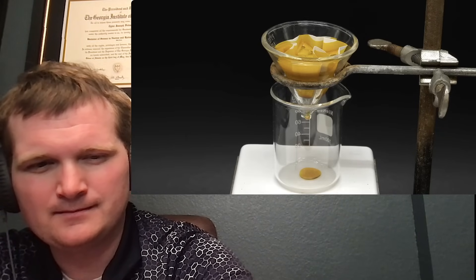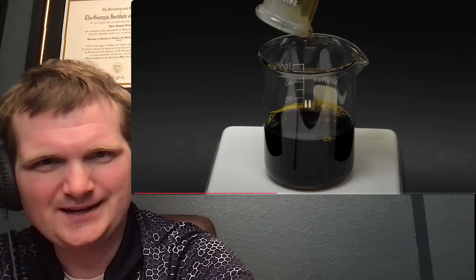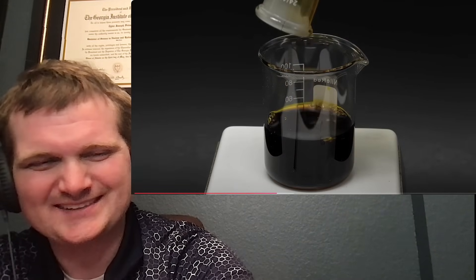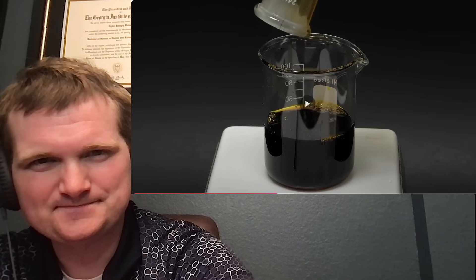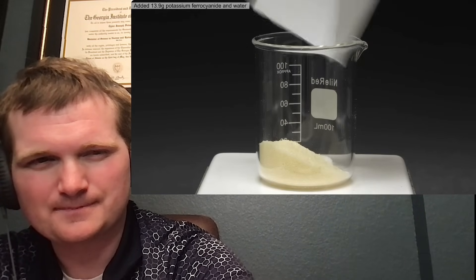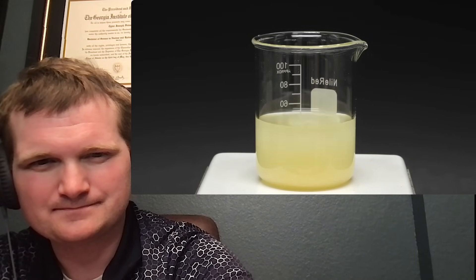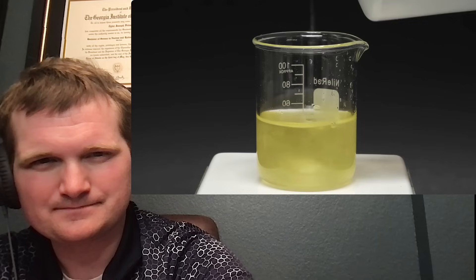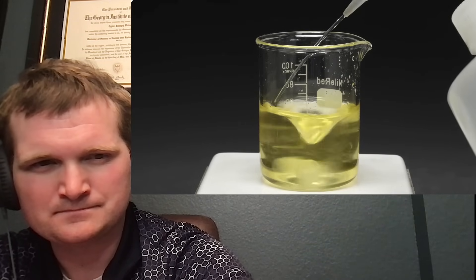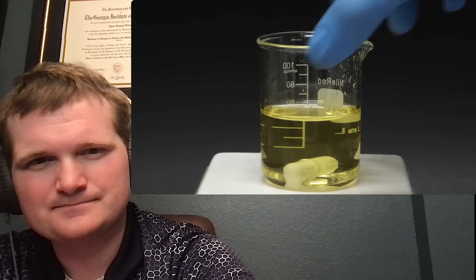To get rid of the undissolved solids, I tried a gravity filtration but it was just way too slow, so I instead set it up for a vacuum filtration, which left me with a really nice and dark solution. I dumped it all into a small beaker and moved on to making the second solution I needed. This time I added 13.9 grams of potassium ferrocyanide and again filled it up to around the 50 ml mark. I let it stir for a few minutes and it mostly cleared up, but there was still some undissolved stuff so I added some extra water.